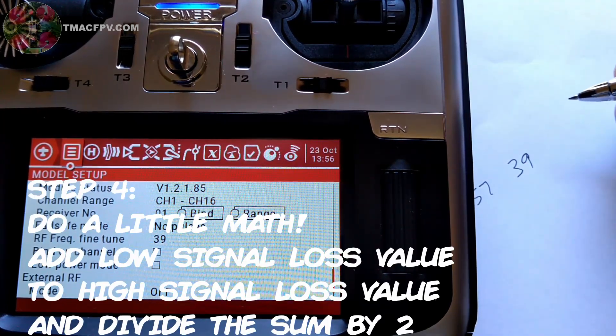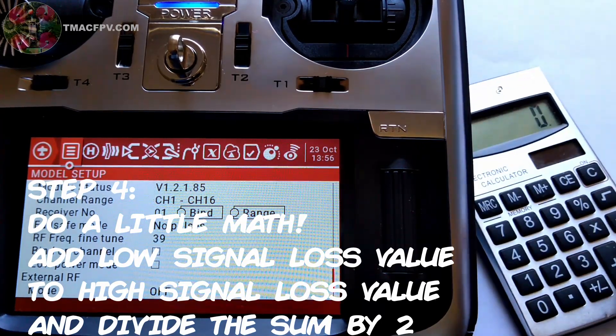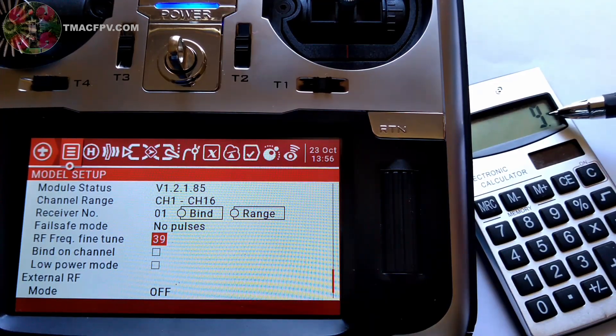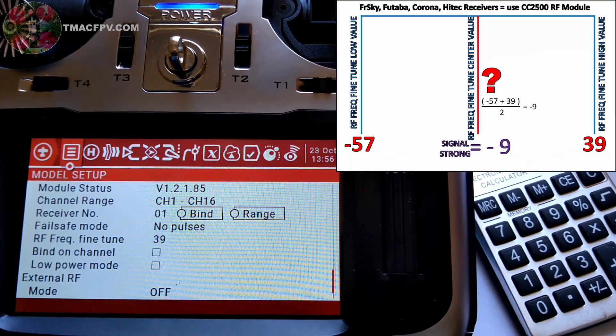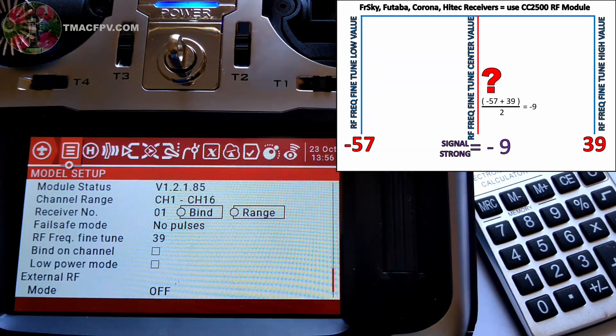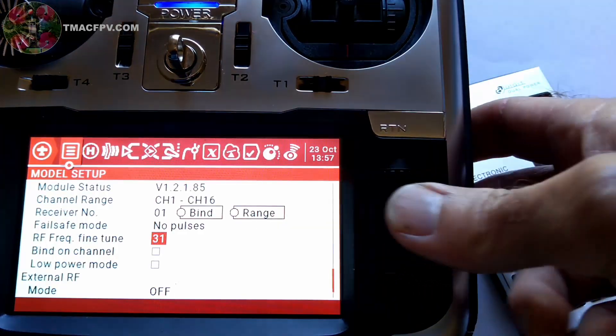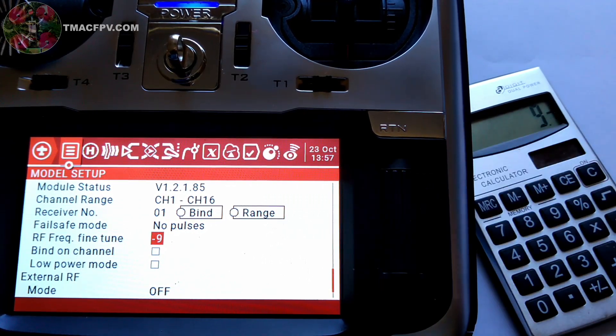Now step four is just to add these two numbers together and divide by 2. Minus 57 plus 39, divided by 2, gives us negative 9. Negative 9 is going to be our middle fine-tuned frequency value, and that's the number we're going to put into the field of our T16 for this particular receiver, the FrSky R-XSR. So we go to negative 9 and input that value.